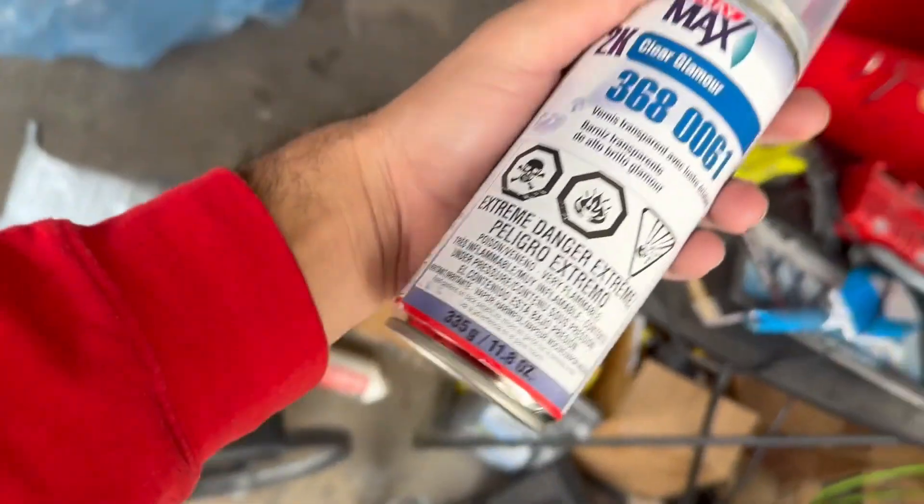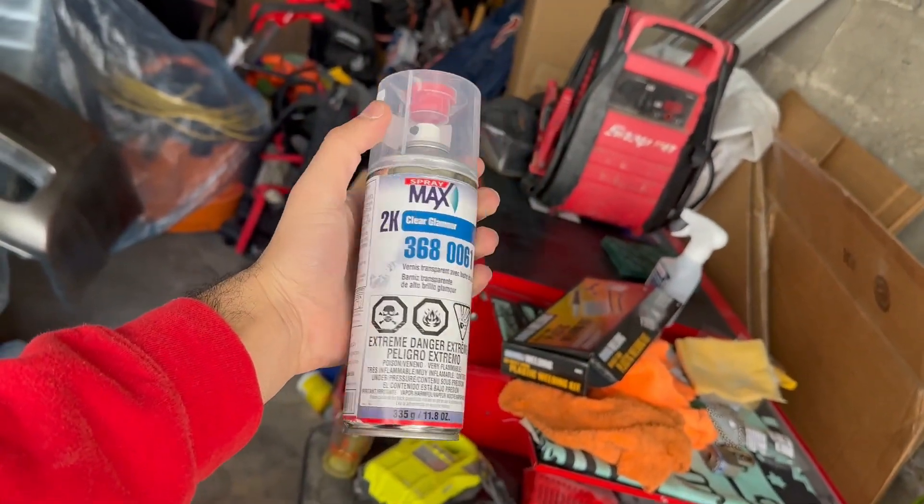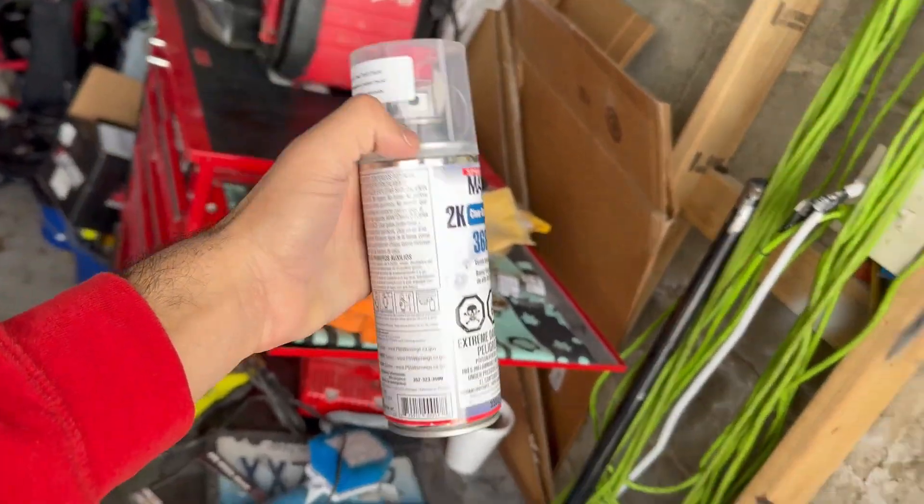This is the best clear coat you can have in a spray can. I painted my side skirts with these — fire results.